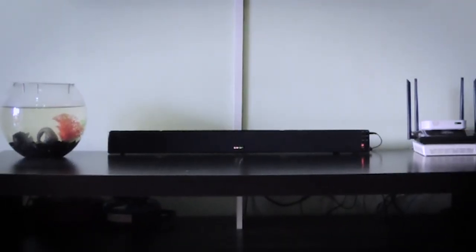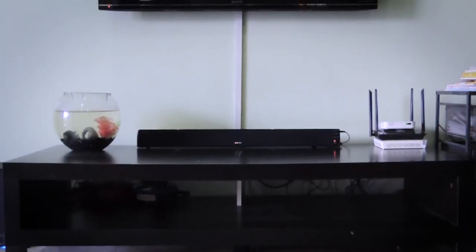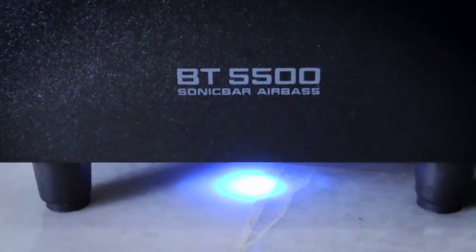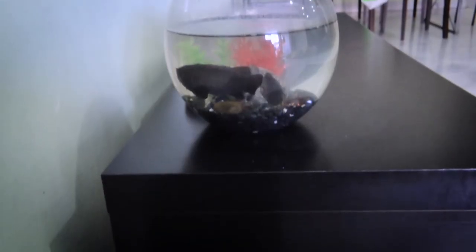Thank you so much for joining us. Hello everyone, welcome back to One Review. For this video, we will review the BT-5500 Sonic Bar Air Base from Sonic Gear.